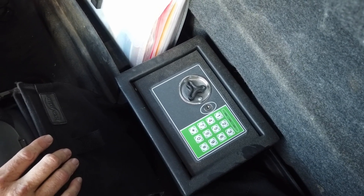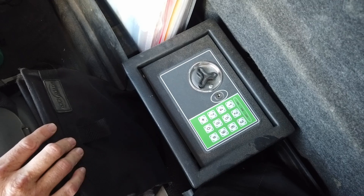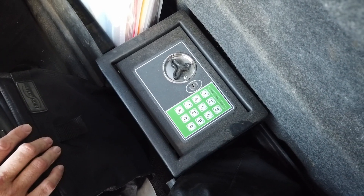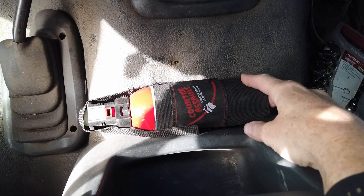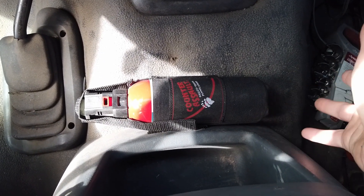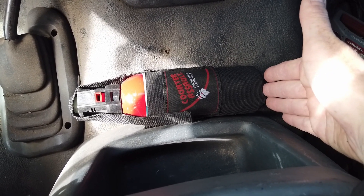One thing I want to mention is the importance of making copies of your documents, as well as giving copies to friends back home or uploading them to a cloud, so that you have copies should you ever lose your originals. Next up, we have attached one of our cans of bear spray right here on the center console. This is obviously geared for bears and other animals, but in a pinch you can use it on people too.